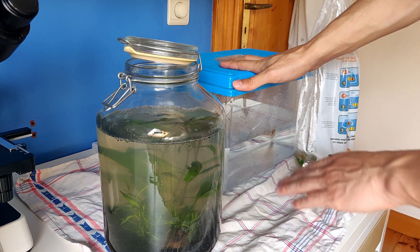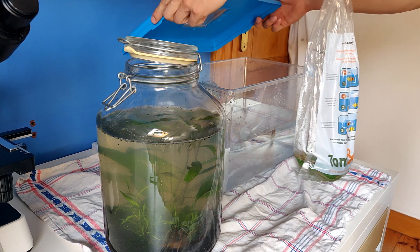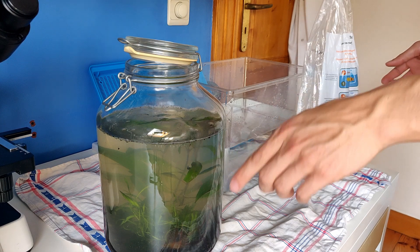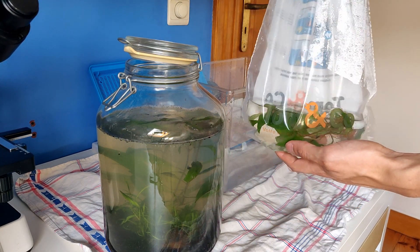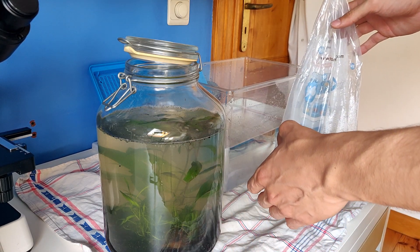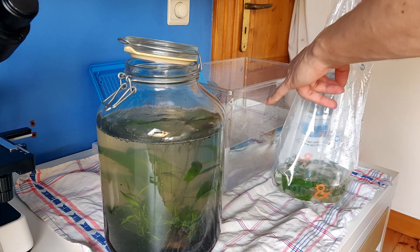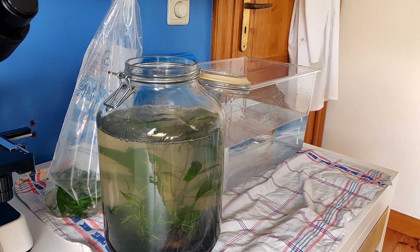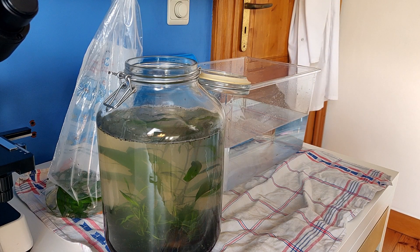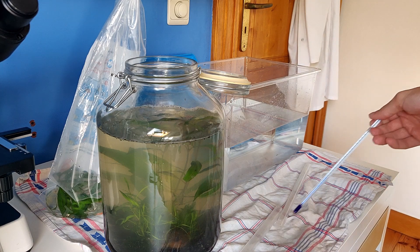I'm also going to pour this water inside first. Let me measure the temperature of the two containers, because I don't want to make the same mistakes again. This water is at 21 degrees, and this water is at 24 degrees — so it's a little hotter. Then I'm going to pour some water from this one into that one first. Sheldon is okay, I can see him.